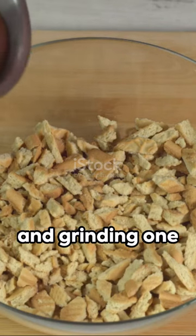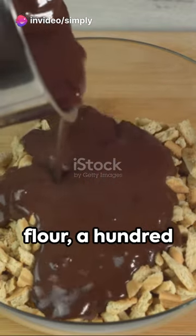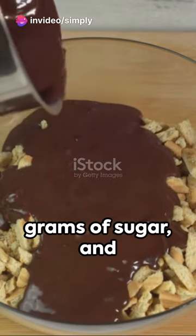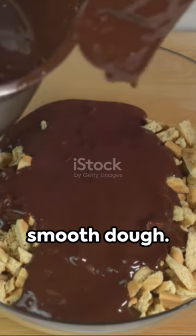Start by toasting and grinding 100 grams of hazelnuts. Combine with 200 grams of flour, 100 grams of sugar, and 100 grams of butter. Work these ingredients into a smooth dough.